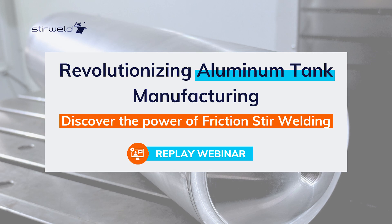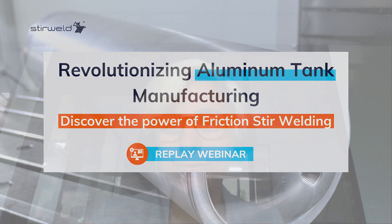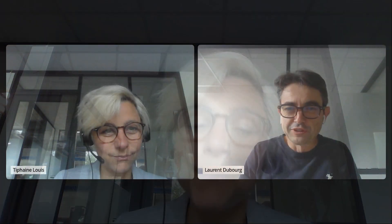Hello everybody and welcome to today's webinar about friction stir welding. We are very happy to have you here. Today's webinar will be hosted by Laurent Dubourg, the CEO and co-founder of the company, with more than 20 years of experience in friction stir welding.